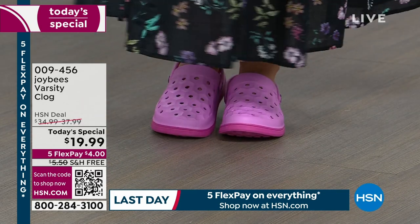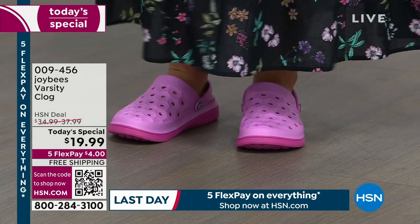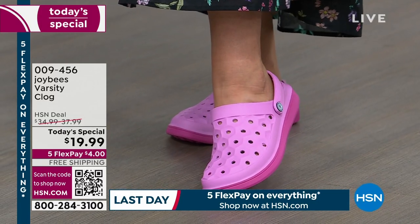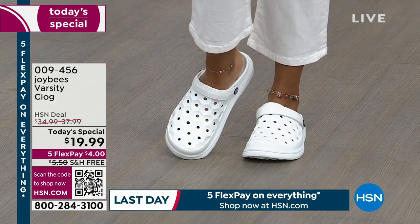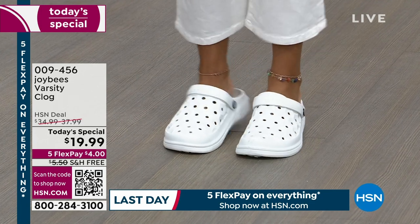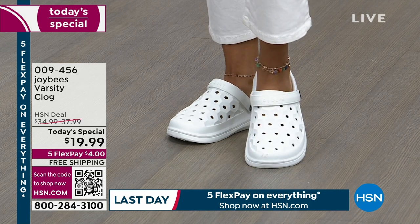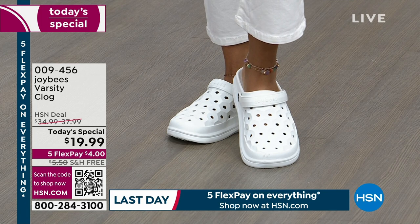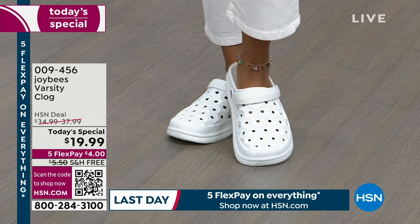We get to bring you more colors because you've loved the Varsity Clog so much. Your biggest decision is what color to get! We're going to lose colors and sizes early — this is our first presentation, so right now you have the best availability in all colors and all sizes. If you don't yet have a slip-on summer clog that you can get wet — wash the car, walk the dog, they can get muddy, grassy, dirty — you can just rinse them off with a garden hose and you're good to go.